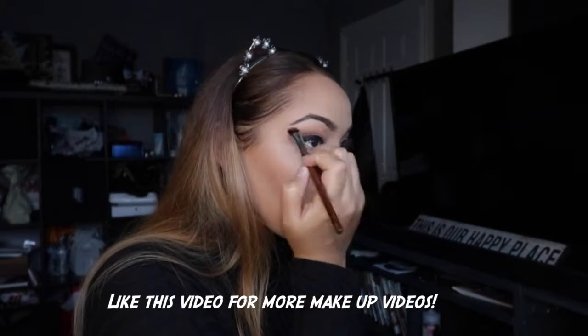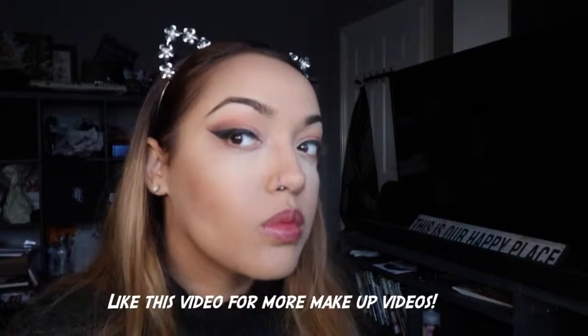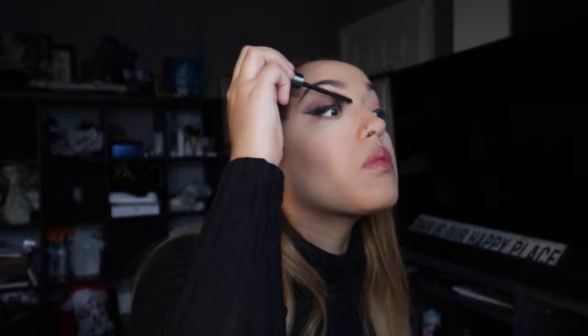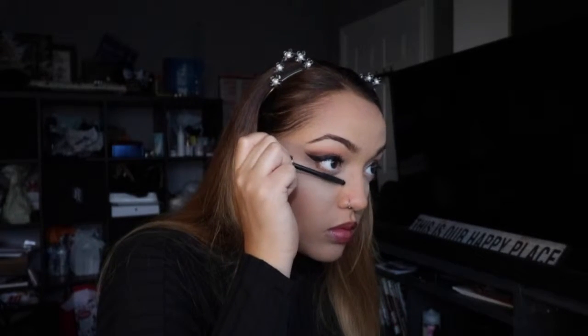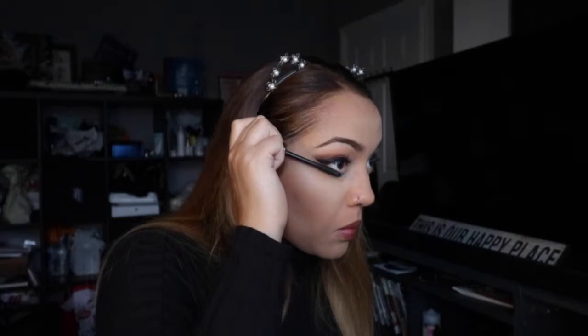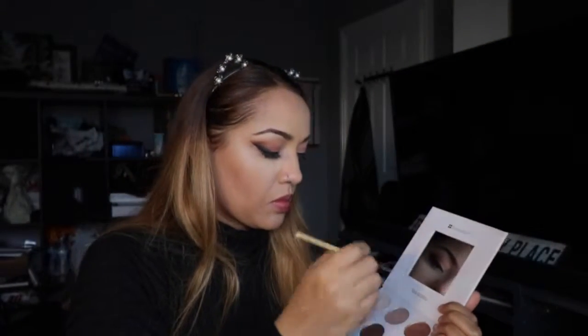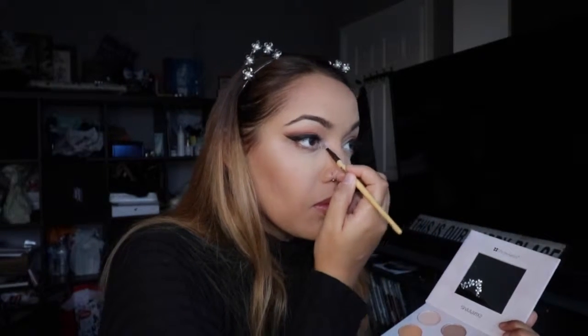I'm doing a normal thick eyeliner — you don't have to do it as thick as me. Then I'm blending it and going in with lots of browns and adding mascara. You can stop here if you wanted to — I think it looks really good. Nice thick lashes with the Benefit mascara.